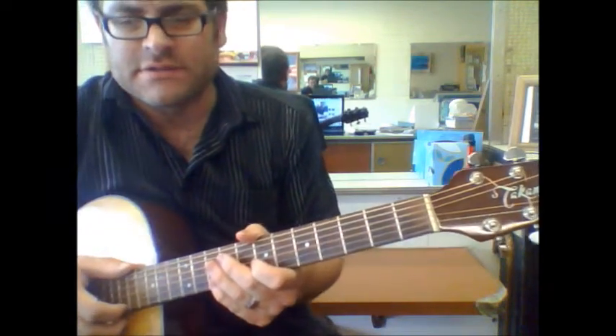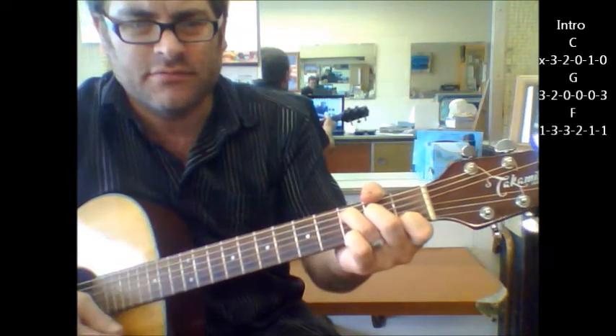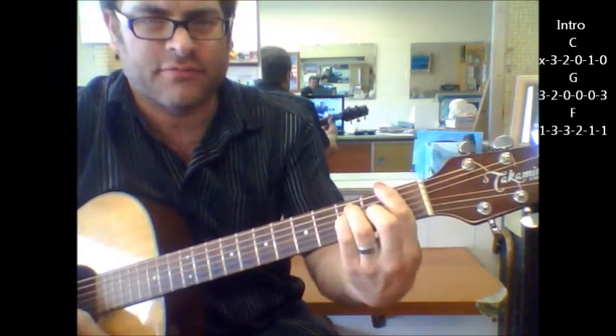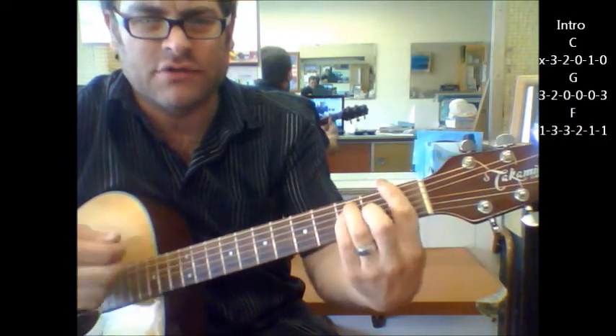Okay, Angel Eyes — I'm going to break this down starting with the intro part. Starting with a C to a G, F, C, G, F.